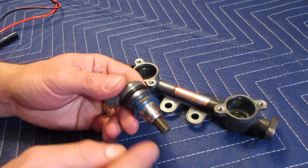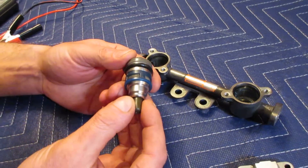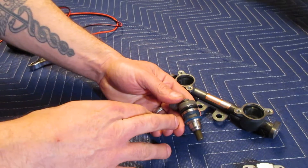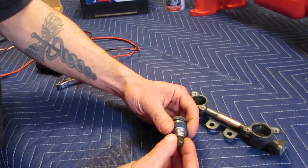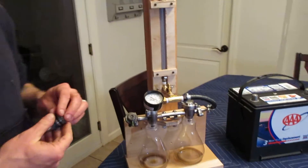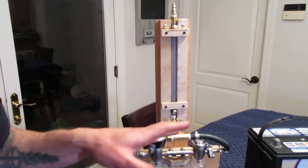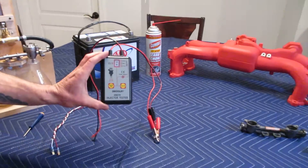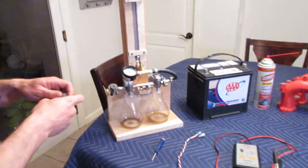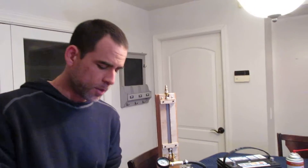You want that carb cleaner to flow in through your screens and out through your tips, cleaning all the insides of your fuel injector and ensuring you get a nice clean atomized mist coming out. So how are you going to get carb cleaner or cleaning solution inside your fuel injector? That's what I built this apparatus for. This whole thing is built for around 25 or 30 dollars. In addition, I bought a fuel injection tester which you can see here — this costs about 30 bucks.